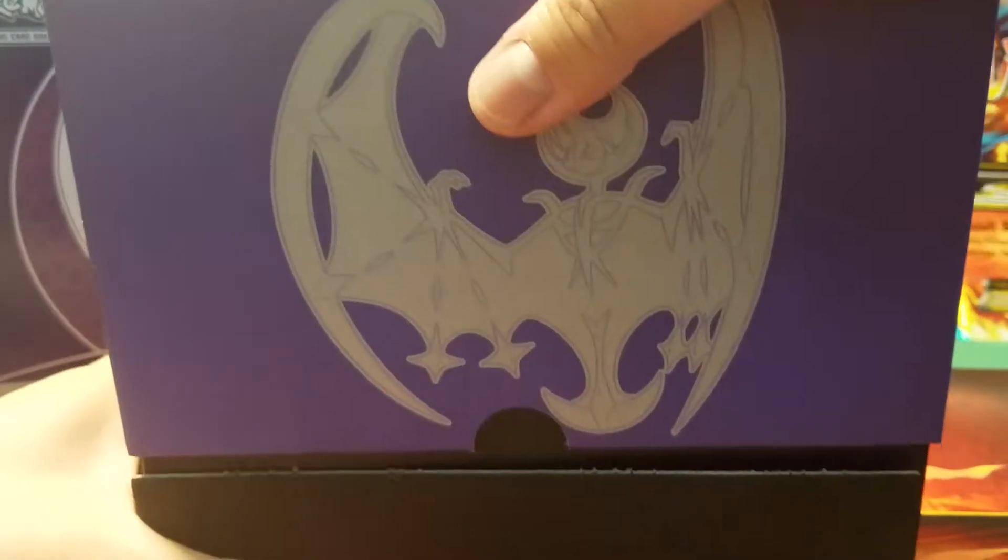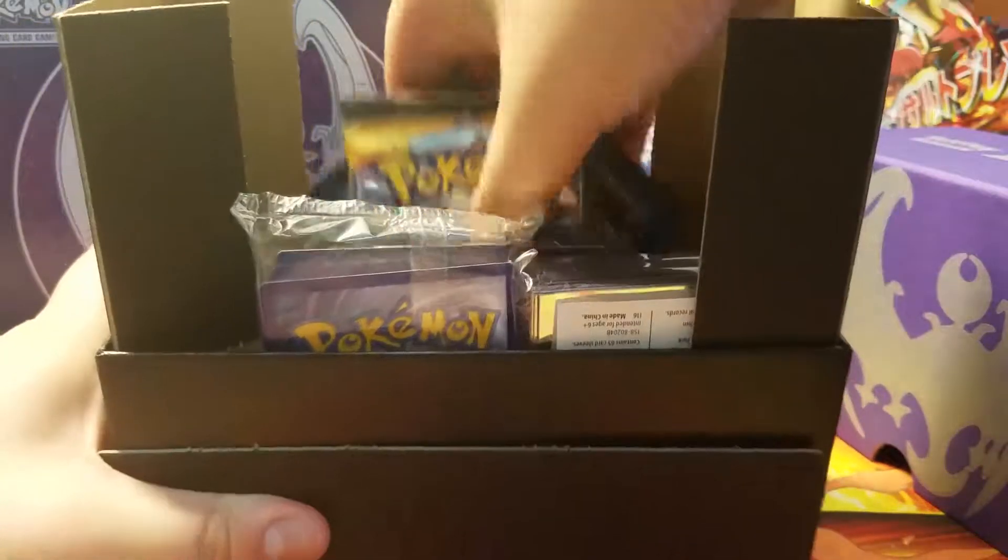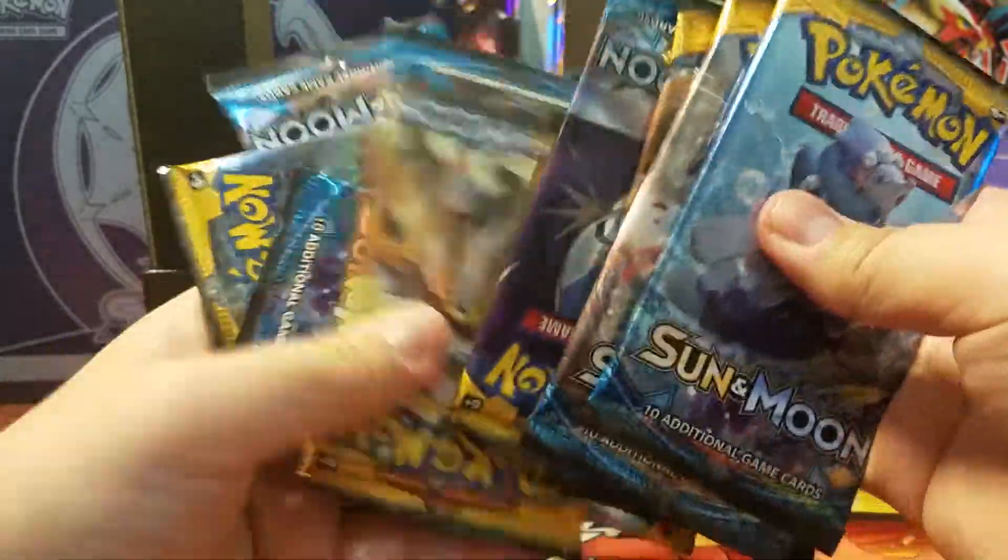Let's open this up. It has a purple box, and the inside I think is the same thing — it's the same poster thing. So let's put this here.